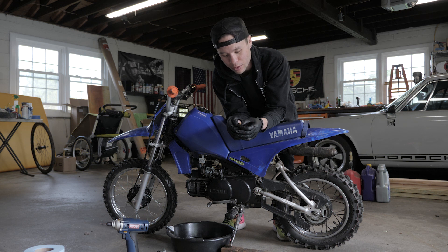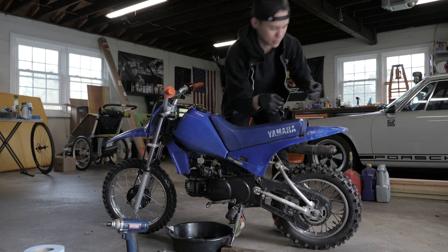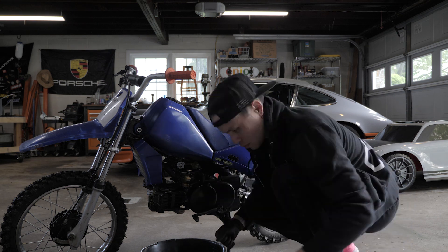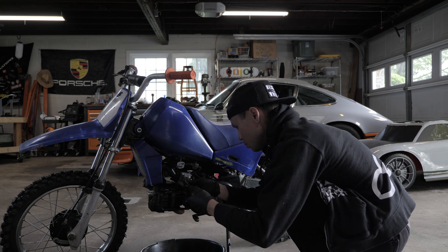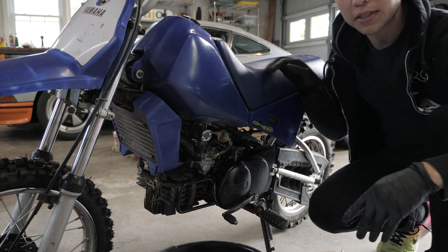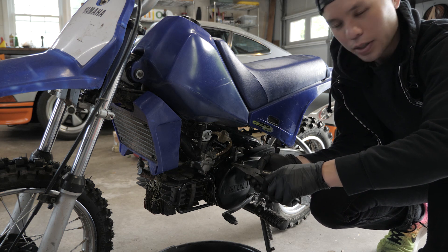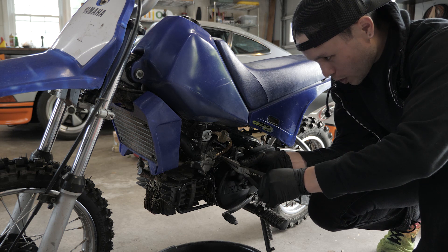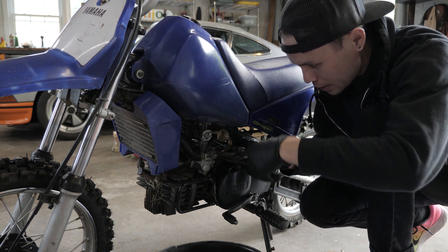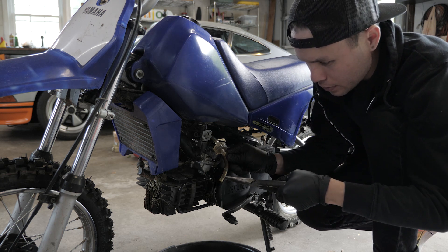That's about all there is to it for the cleaning part. You can get more in depth with a full rebuild, but now it's just putting everything back together and seeing if it works. The last thing I'm going to do is snip a little bit of length off this fuel line — as you can see it's getting kinked up a little bit there, and I think that's hurting the flow. So while this is off, let's pull this guy off and let that drain out.